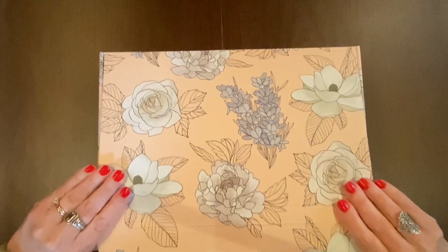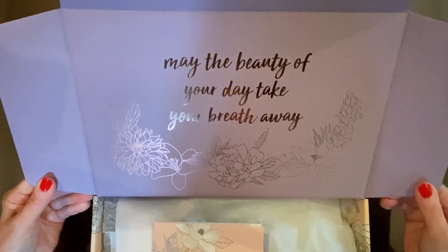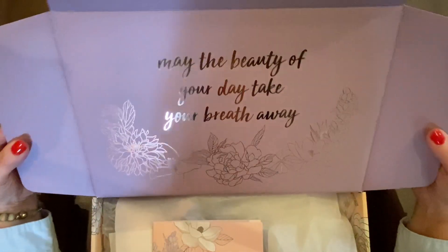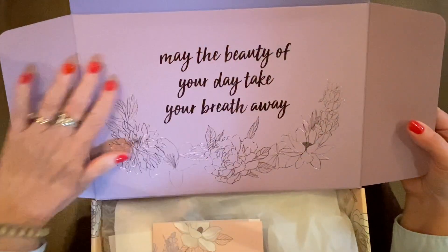When this box arrived, I did look inside, but I did not open all the packaging inside, so I'm really going to experience it more now as we go through this together. Inside it says 'may the beauty of your day take your breath away.' You have a lovely flora design here, and this is rose gold foiling.